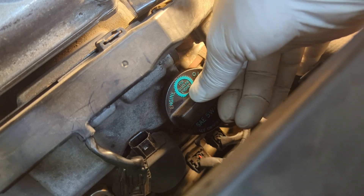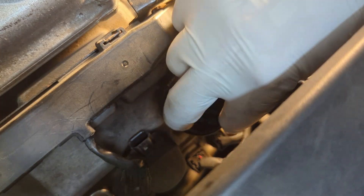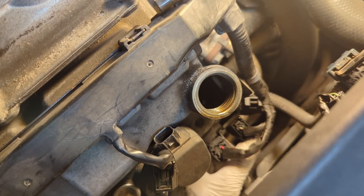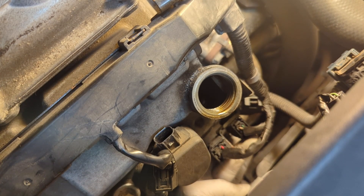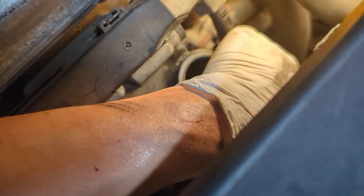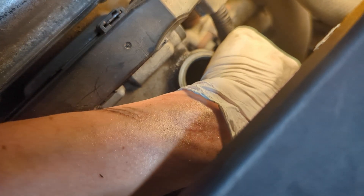You don't need to remove the oil cap, but I'm removing it to show you a better angle. For this connector, the tab is in the front right here — press it and then pull it up. Listen for the sound — once you hear it, it's disengaged, then pull it up.